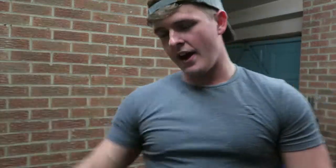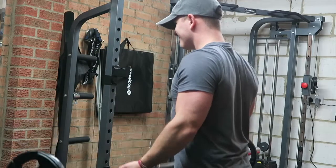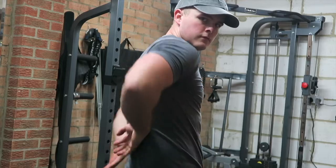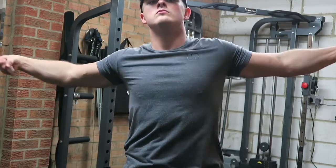Finishing off with some bicep/tricep work — feeling good but absolutely knackered at the same time. I can definitely do with a lean active chocolate orange protein shake after this. What a great idea.